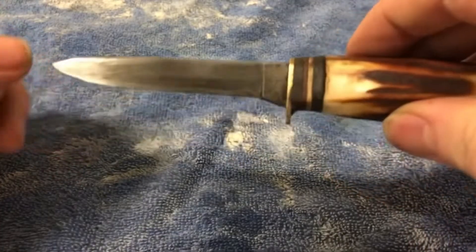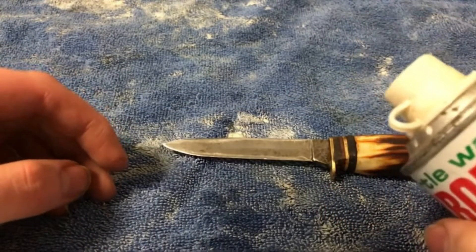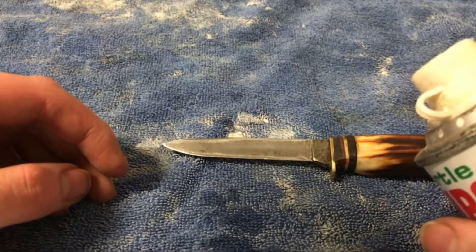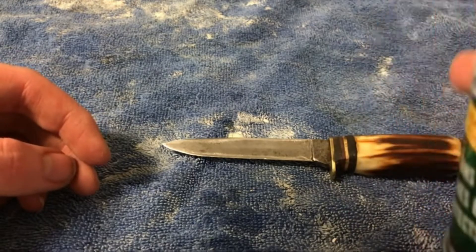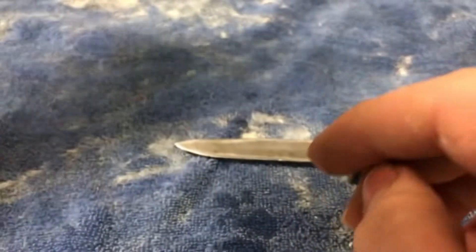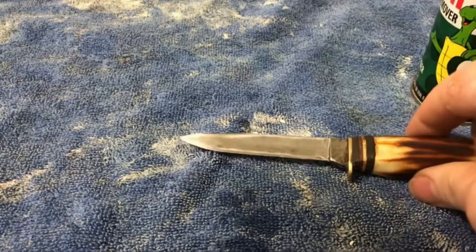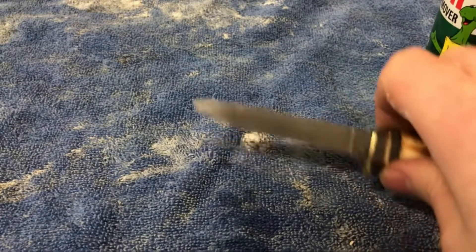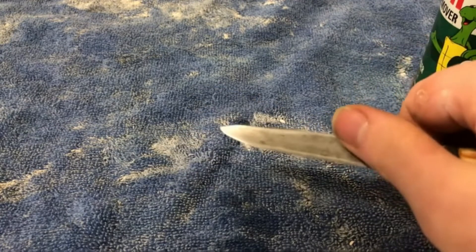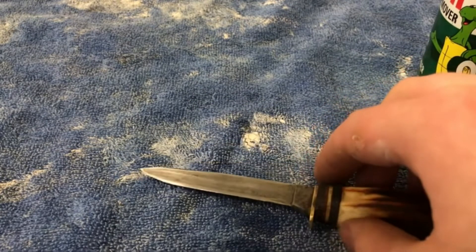What you want to do is use the Turtle Wax. Now this stuff comes out really fast — it comes out almost like a liquid. I think that's good. I'm going to pour it on and almost wipe it, and basically let it sit for a little bit.